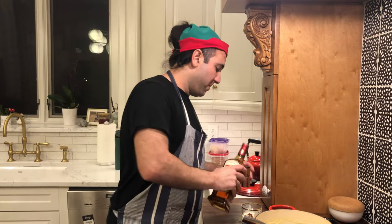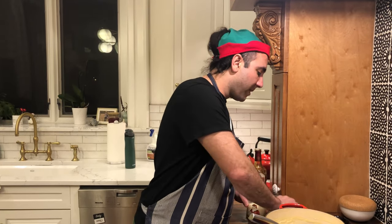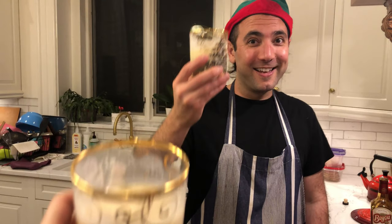You can serve this warm or cold. I end up with about half a shot in each serving. All right, we're done — enjoy it. Cheers! Rompope! Rompope! Thank you.